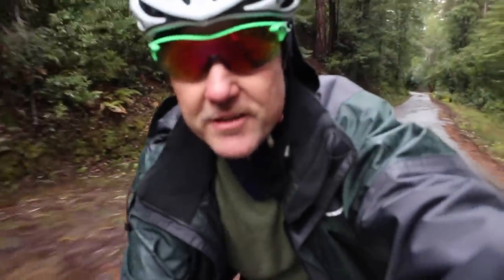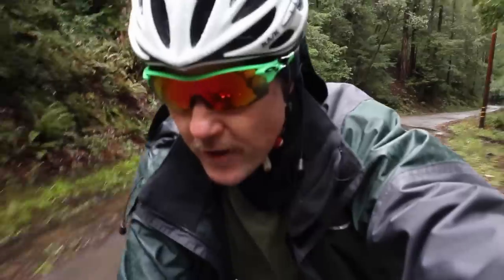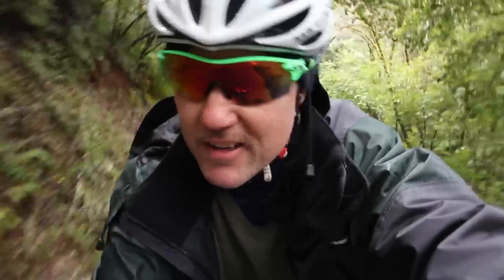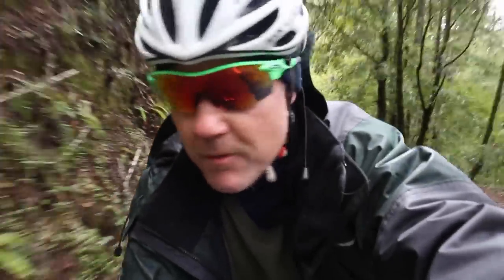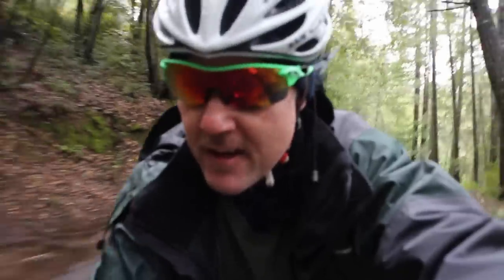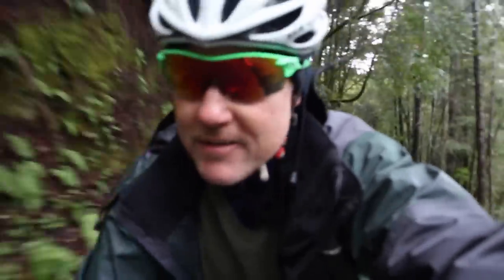Just a few minutes into this ride, I can already tell that this bike feels really good with the weight on it. The front handling feels very intuitive — the weight is on the front right now, and steering is very comfortable. A little bit slower than without the weight, but that's to be expected. It tracks nice and straight, doesn't feel hard to steer. I would have no problem touring like this. It seems very intuitive and very confidence-inspiring.